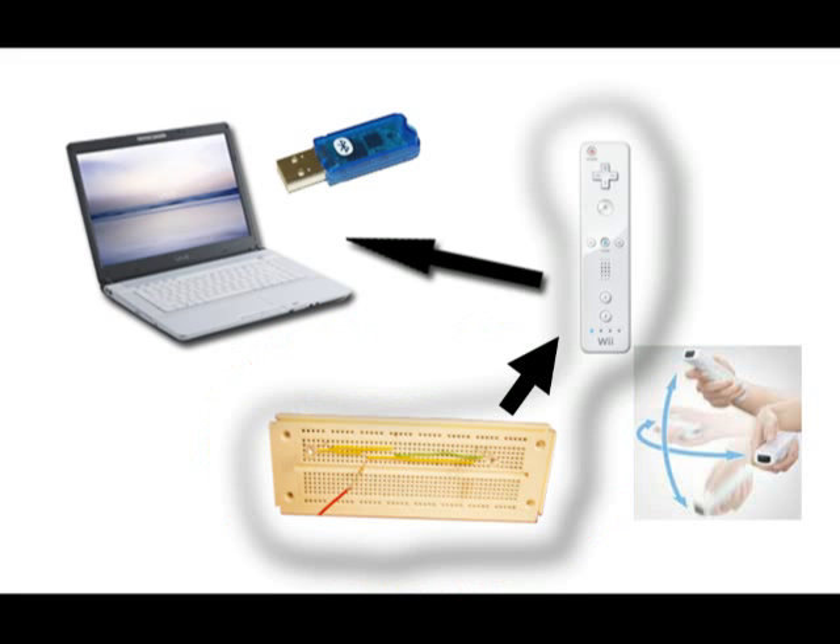Together with the sensor bar, the Wii remote detects its own motion and transmits this information via Bluetooth technology to our laptop. And there, ladies and gentlemen, is why the sensor bar does not need to be connected to our laptop and how our system works.